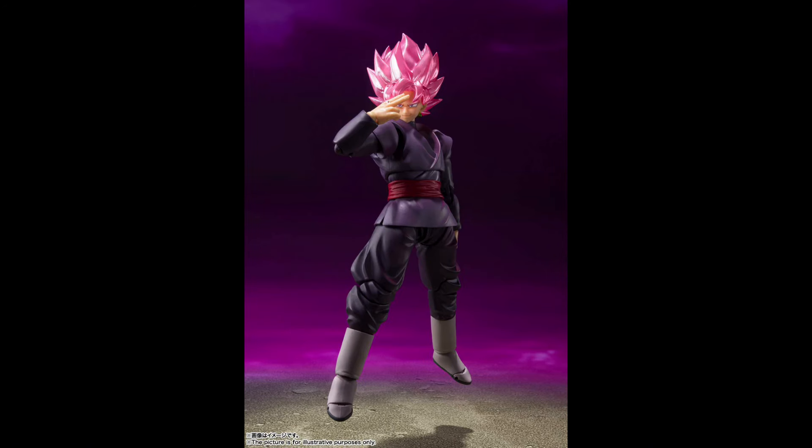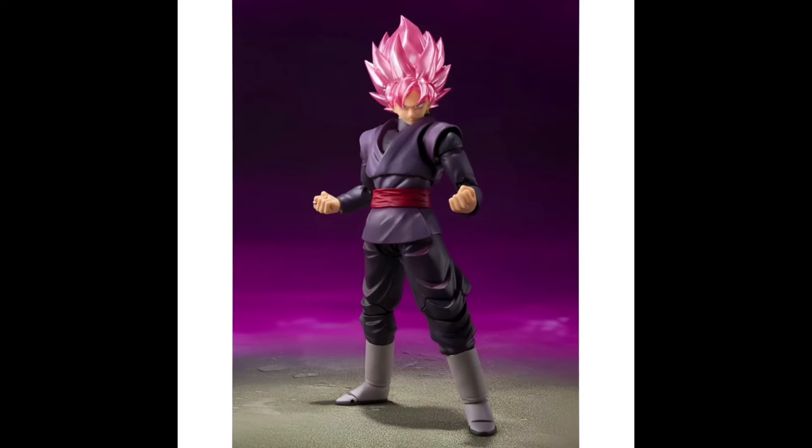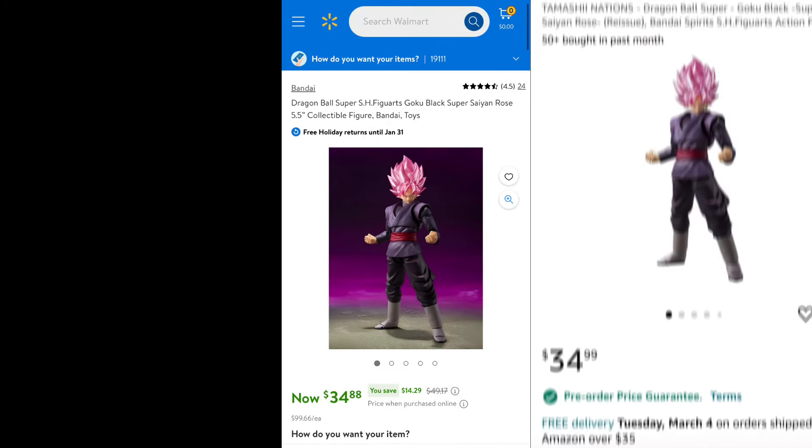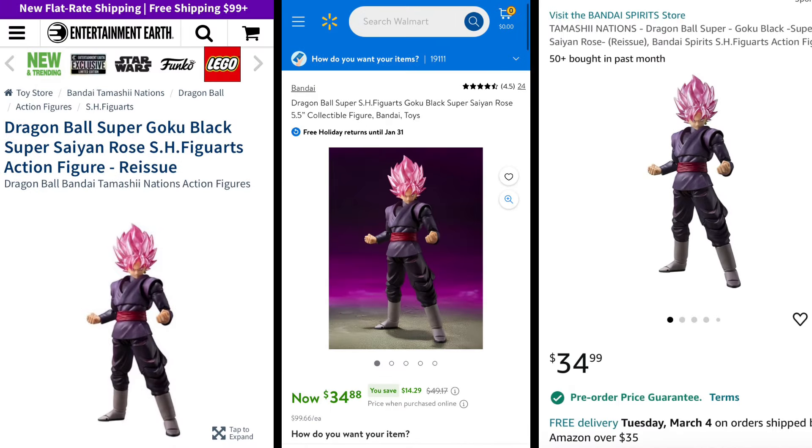Coming in at number 9 on the list is, nonetheless, the Super Saiyan Rose Goku Black. This figure is live, as it utilizes the same exact body that was on the SDCC Goku Black, which always made this figure cool and stand out compared to some of the other figures at this retail price of $35. You can't have a Dragon Ball Super collection without a Goku Black, so it definitely is worth the pickup. You can find it online at Walmart, Amazon, as well as Entertainment Earth.